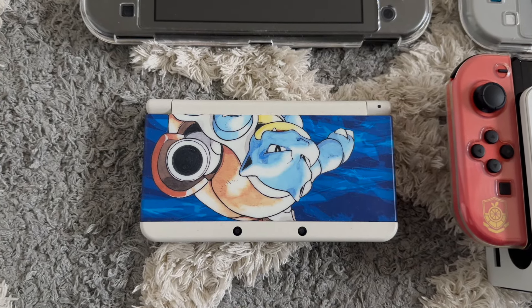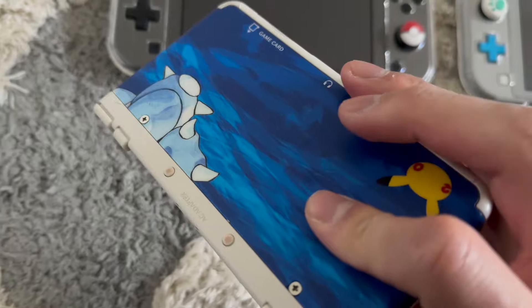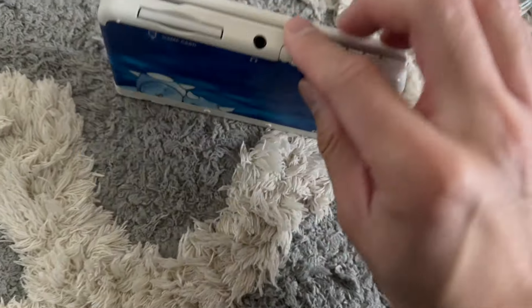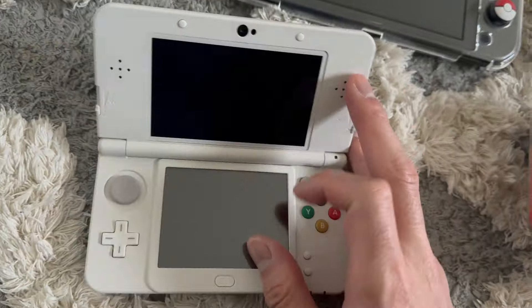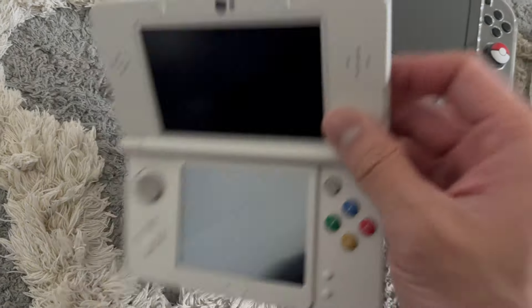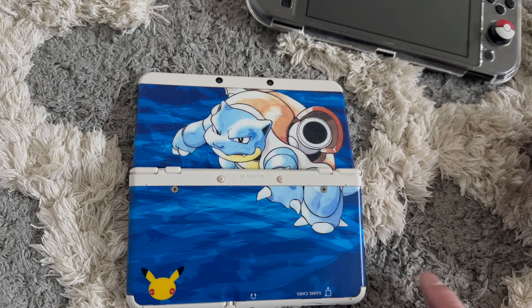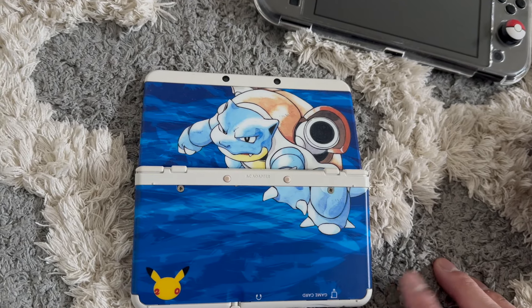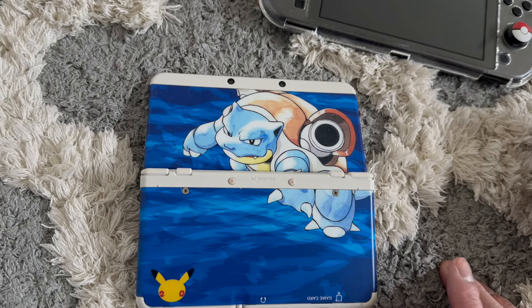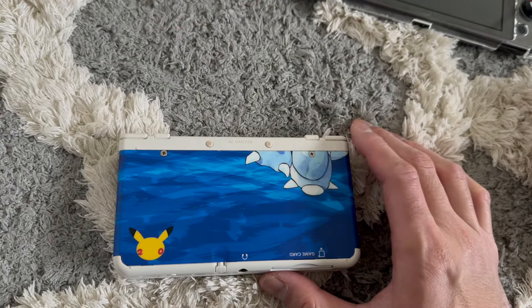First up is the 20th Anniversary Edition New 3DS. It has the Blastoise face plates on it — you can tell it's the New 3DS by the colored X, A, B, Y buttons. Unfortunately I sold the Charizard face plates for like 70 bucks and I really regret it, because I can't interchange the plates anymore unless I buy them used.